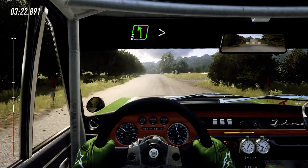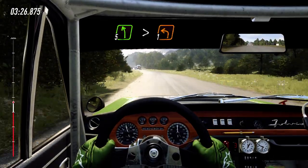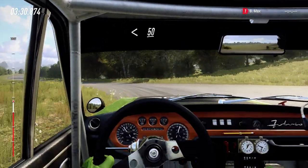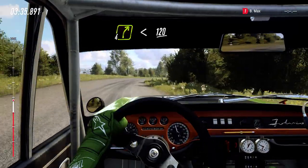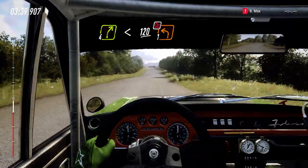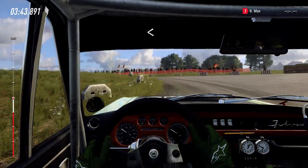Slow, 5 left long, tightens, turn unseen, 1 left. 1 left. Opens, 50. 4 right. Opens, 120. Turn unseen, 1 left. Don't cut. 1 right. Opens, 100.